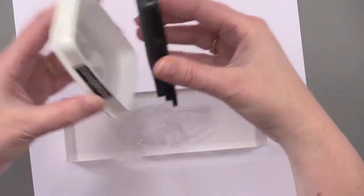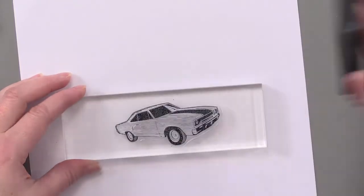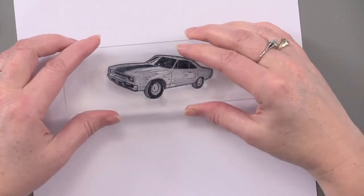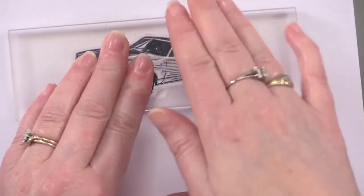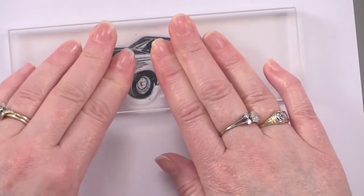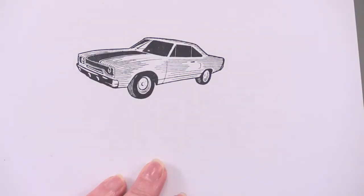Open the stamp pad and apply ink to the stamp while it's face up. For a larger image, make sure it's thoroughly inked, not missing any spots. Then firmly press down on the image — don't rock it. Just make sure you're touching all the parts of the image, and there you go.